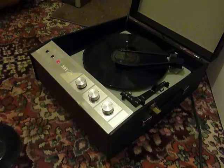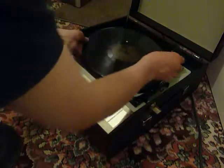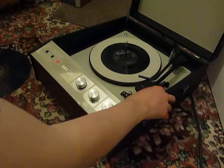Of course, the arm lifts off automatically when it reaches the end of the record. If you don't want to use the auto-changer and you just want to play one record manually, then you can just pop a record down the spindle onto the mat and just select start.